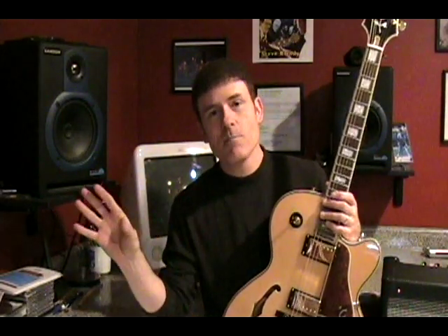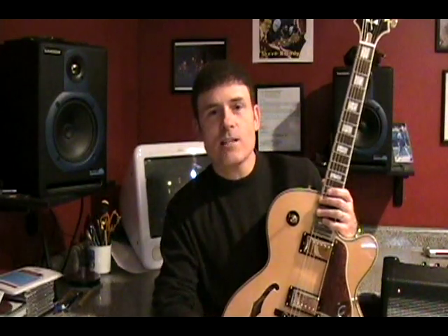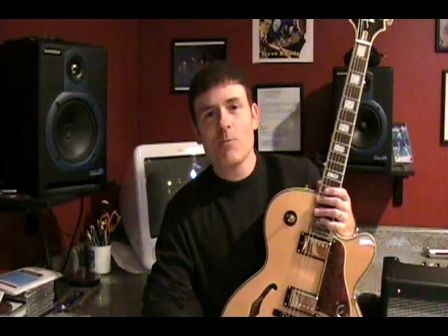I not only transcribed them but categorized them in situations you would find when soloing over jazz standards — major chords, minor chords, 2-5-1 in a major, 2-5-1 in a minor, and also over a static dominant chord. Hopefully it can serve like an encyclopedia and really help everyone out.